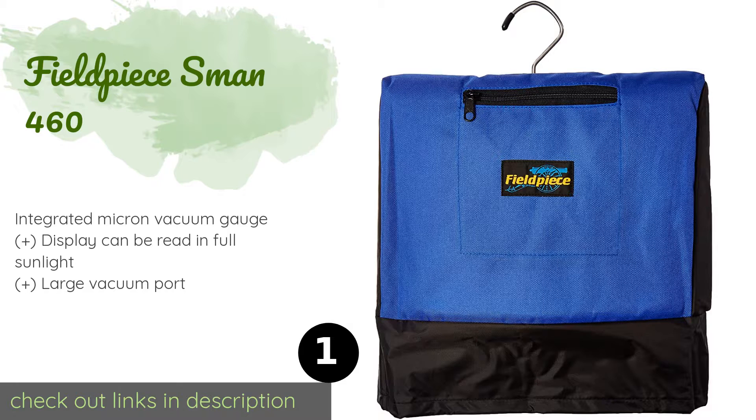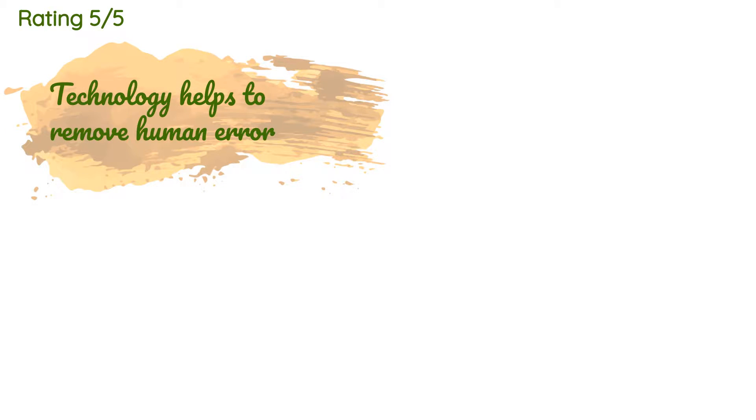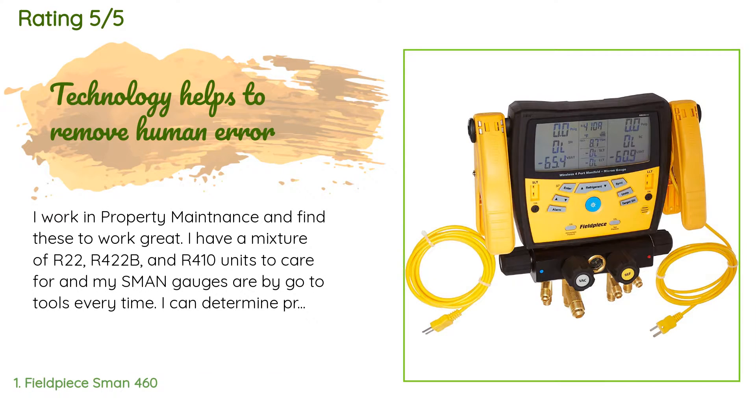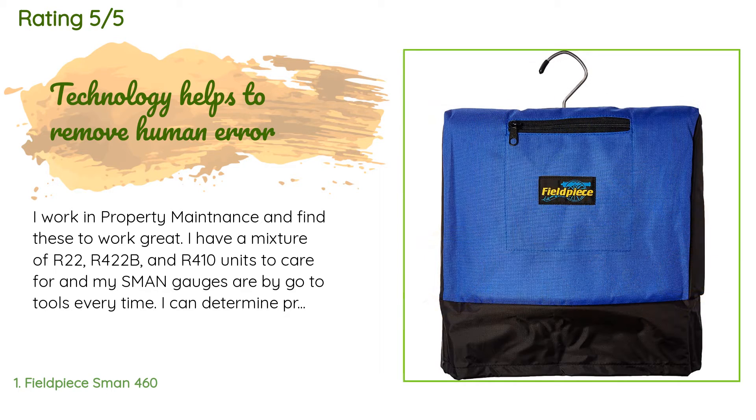The average rating of this product is 4.7 stars with more than 105 customer reviews. A customer said: 'I work in property maintenance and find these to work great. I have a mixture of R22, R422B, and R410 units to care for, and my SMAN gauges are my go-to tools every time. I can determine problems quickly and easily, get it fixed and move on. After calibrating them, they're accurate and consistent.'